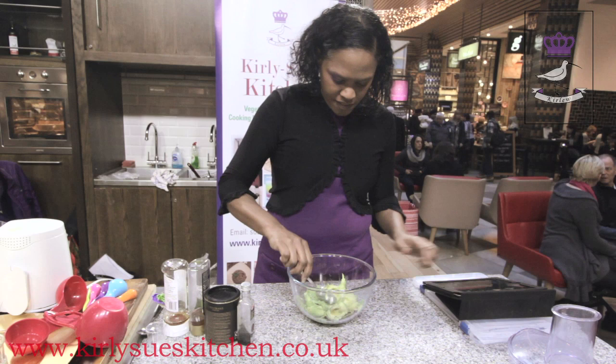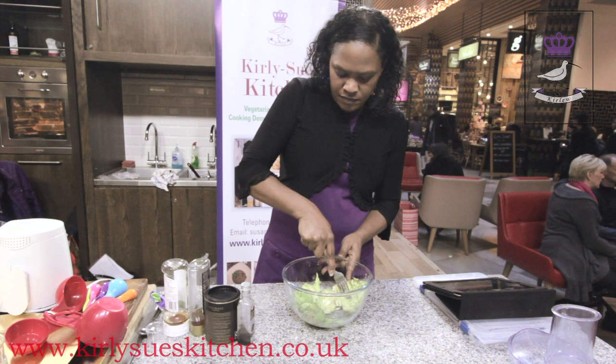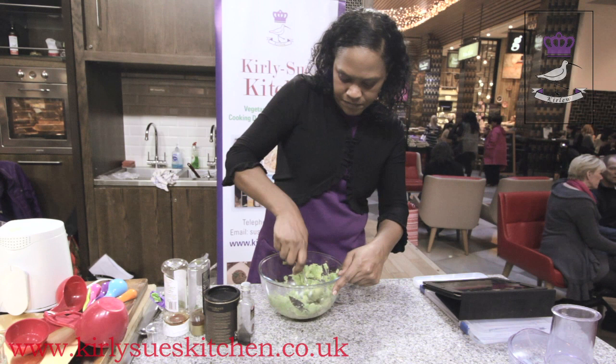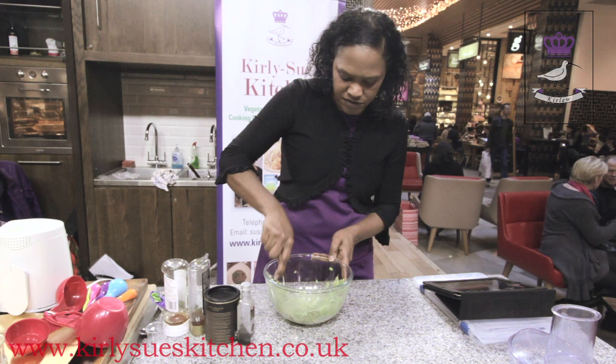And then you just need to crush it with a fork — it's really simple to do, really quick. This is a delicious dessert; you can serve it with some nice little cookies on the side to make it really flash. So you just crush it like so. Then we're going to add some other ingredients and put it into a food processor. We're just crushing it to start with, to give it a head start when it goes into the processor.